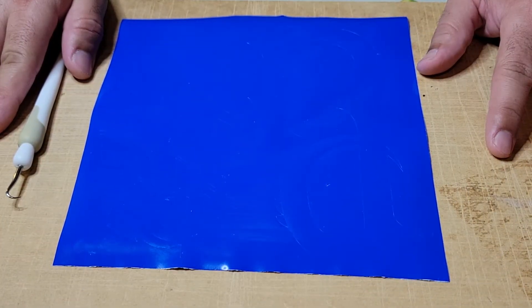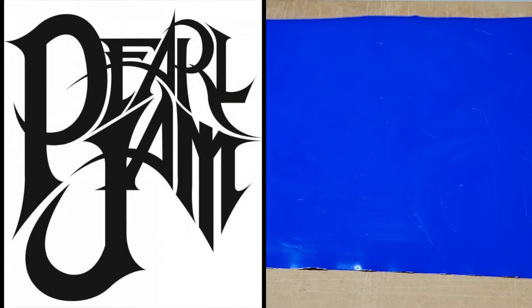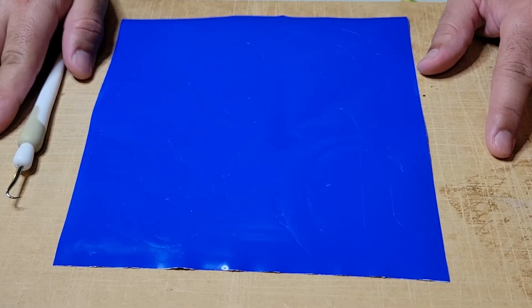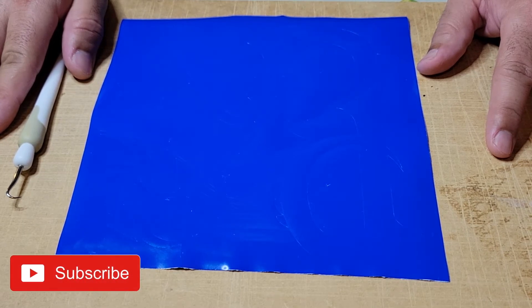Hi everyone, Mr. SilvaDecals here with another video. In today's video I'm going to show you how to make a Persian logo decal. This is one of my favorite rock bands from the 90's. If this is your first time in my channel, I make videos every week about how to make vinyl decals and how to make money with them. If you haven't subscribed to my channel, you can do it now. If you have any question, you can leave it in the comments below. Let's get started.